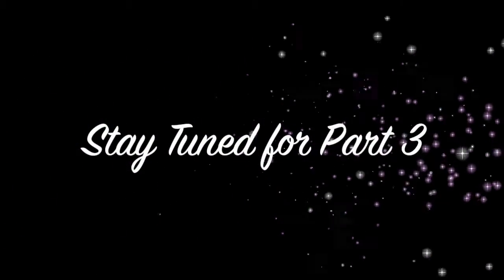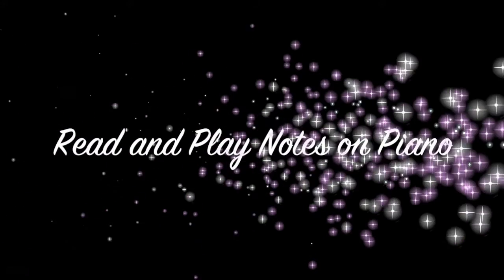If you have any questions about any of this, please leave something in the comments below and also subscribe so you can get more videos. Keep working hard — we'll see you next time. Bye!